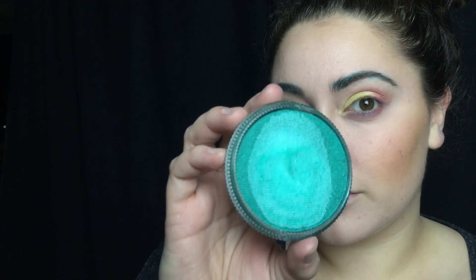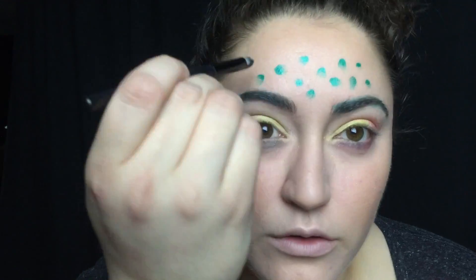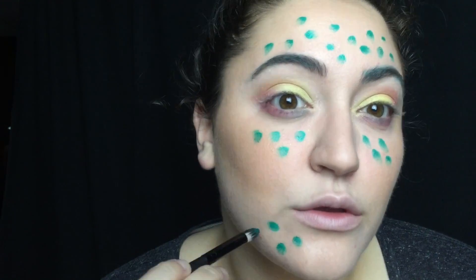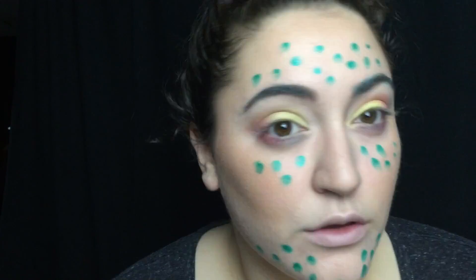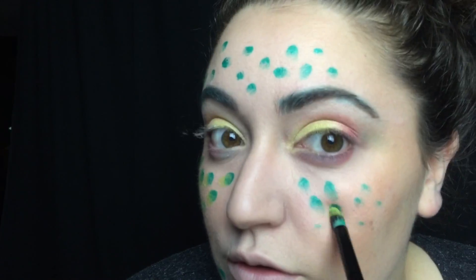Then I'm taking a metallic green face paint and I'm just making little dots all over my face. Then I'm taking the Snazaroo Gold Metallic Face Paint and I'm just going over these little dots.